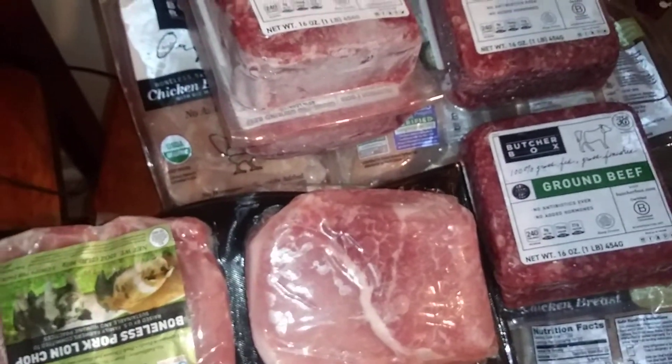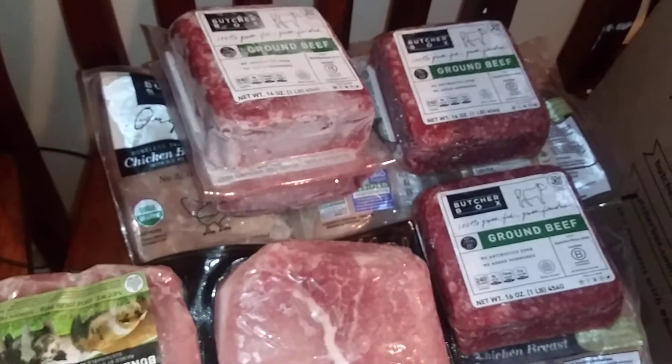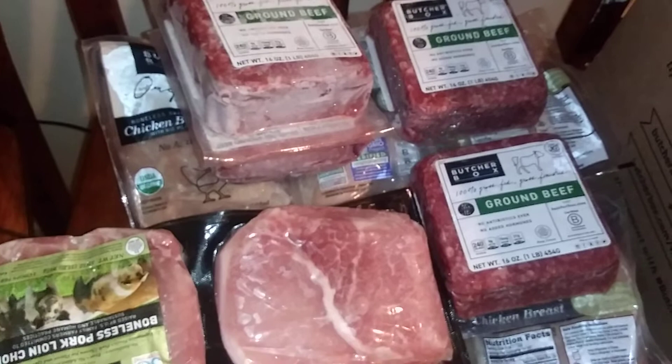So that's all, folks — a hundred-some dollars for that, $147 I think I was told. But we're gonna eat it and enjoy it. Thanks for checking out the video, please like and subscribe.